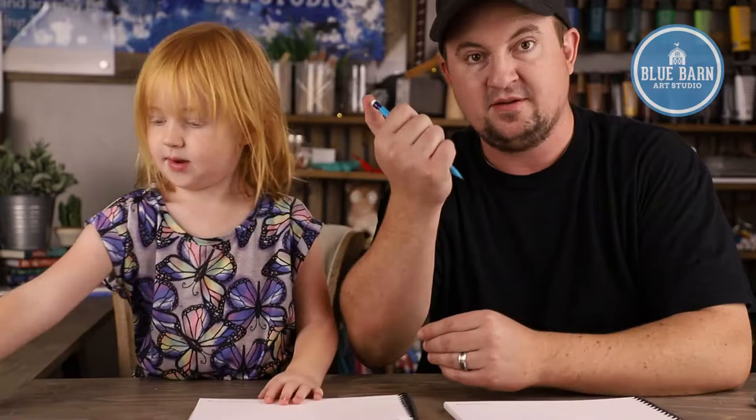Sage has also been doing stamps. If you can tell on her shirt, she loves bugs — she's got butterflies on her shirt. But we want to draw a dragonfly instead of butterflies. So if you grab your art supplies and draw along with us, let's see what we can draw.